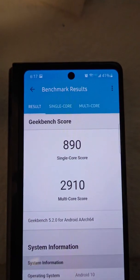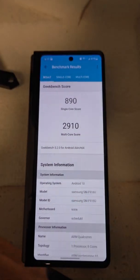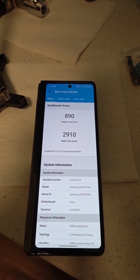For Geekbench 5, we have a 890 single core and 2910 for multi-core. That's our baseline. Let's see if this makes a difference.